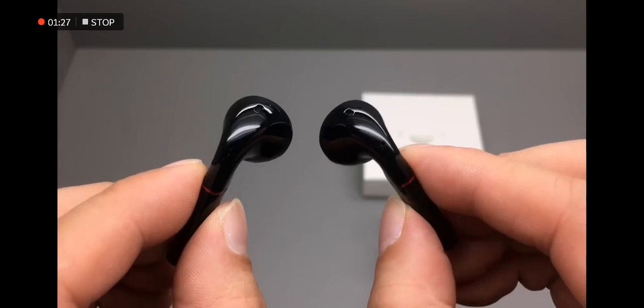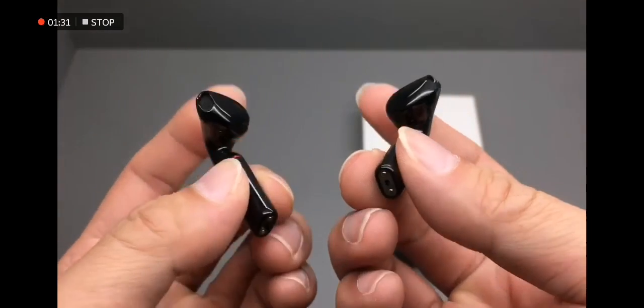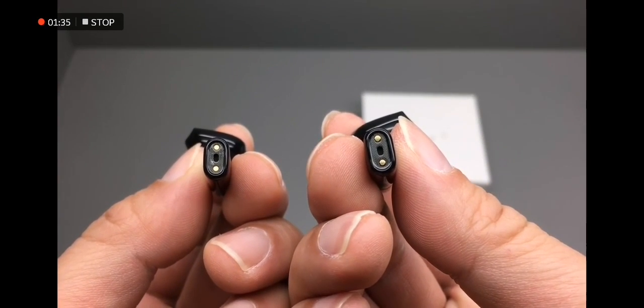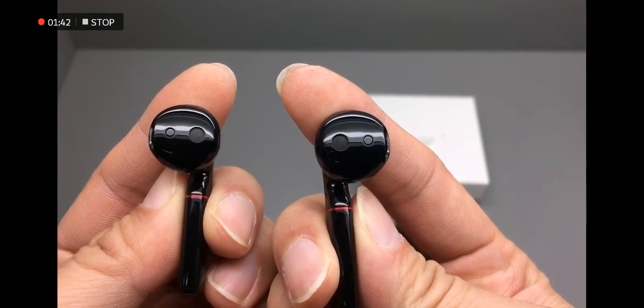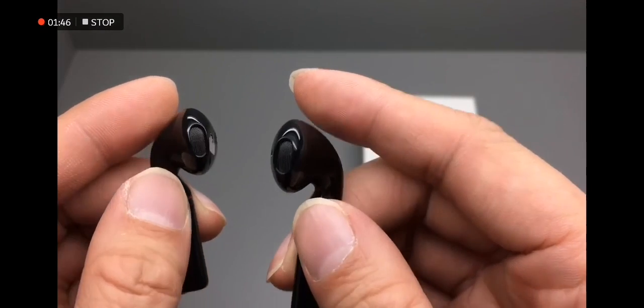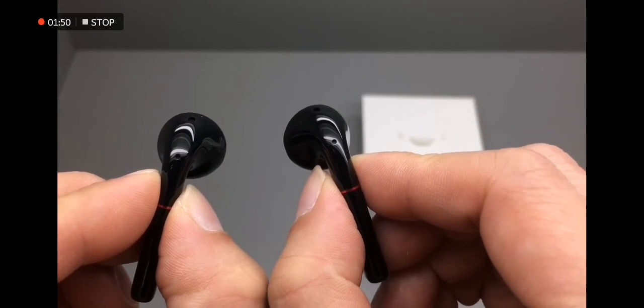It's got a nice weight to it. And of course the two main microphones on the bottom with the magnetic charging ports. There are two small sensors that detect when you pull the earbuds out of your ear. These two smaller holes are the secondary microphones for noise cancellation.